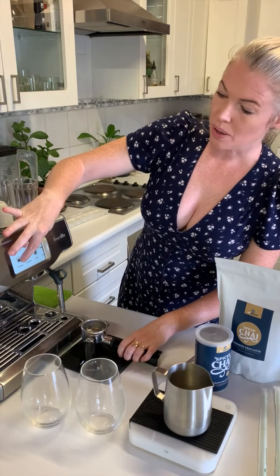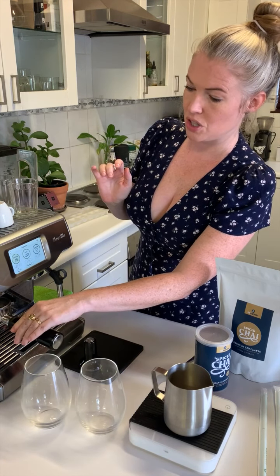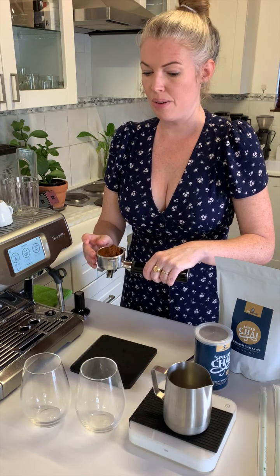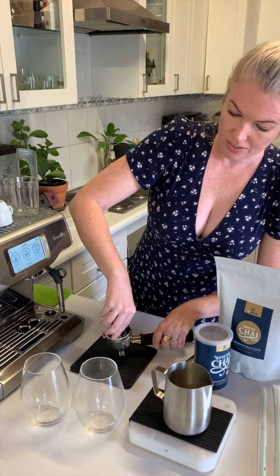The first thing we're doing today is preparing our espressos for the dirty part of the dirty chai latte. I'm using the Barista Touch today, and we're using a very fruity and fresh coffee from Torah Coffee Roasters.